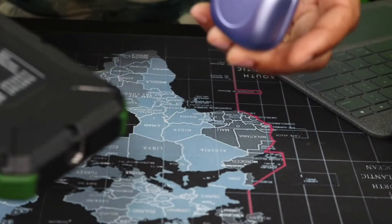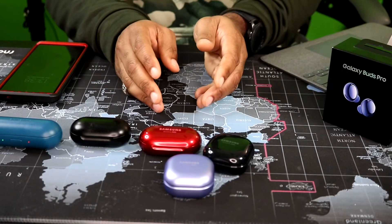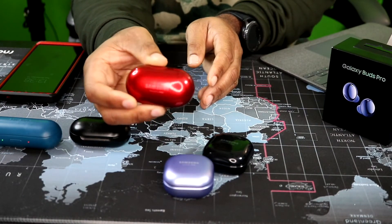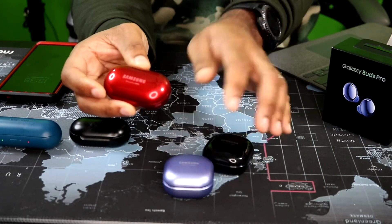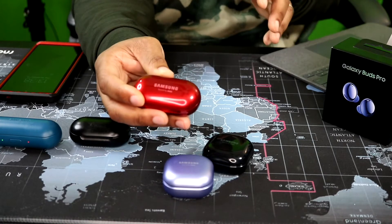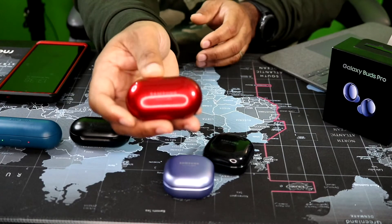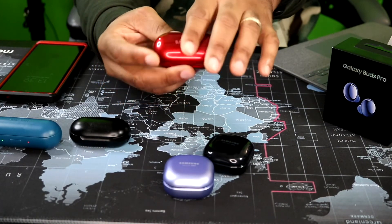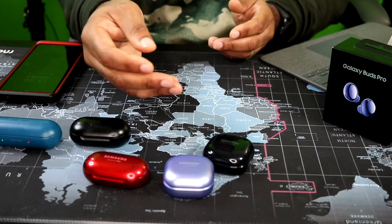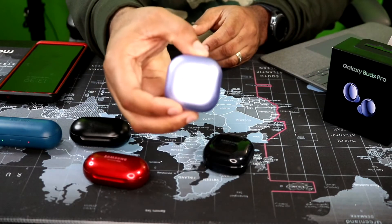The question has come up — if you have the Buds Plus, should you upgrade to the Pro or the new Buds 2? I would say no, unless you want that active noise canceling. If you don't want ANC, the Buds Plus would be perfectly fine — and right now you're probably gonna catch those on sale as well. I would go with the Buds Plus to save a little money, but if you've got the money in your pocket I would go ahead and go with the Pros.